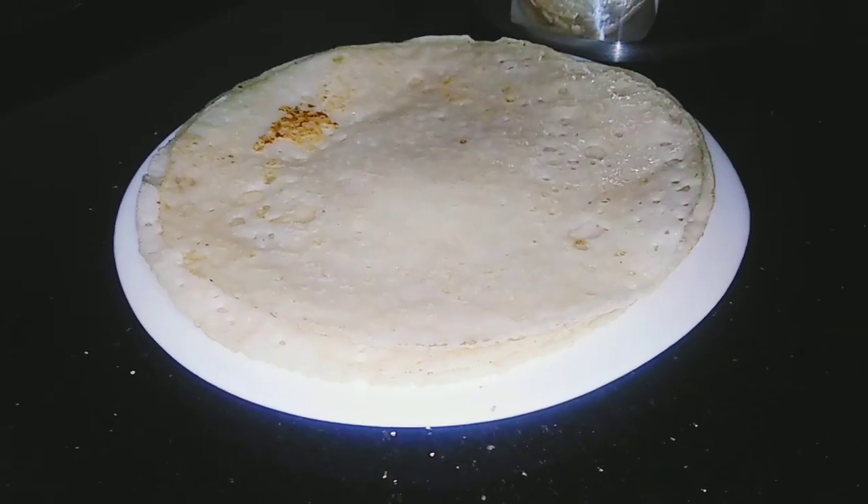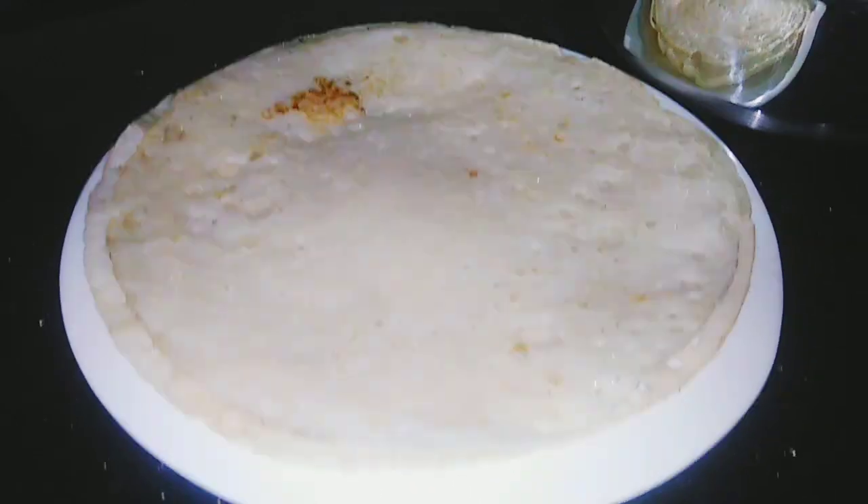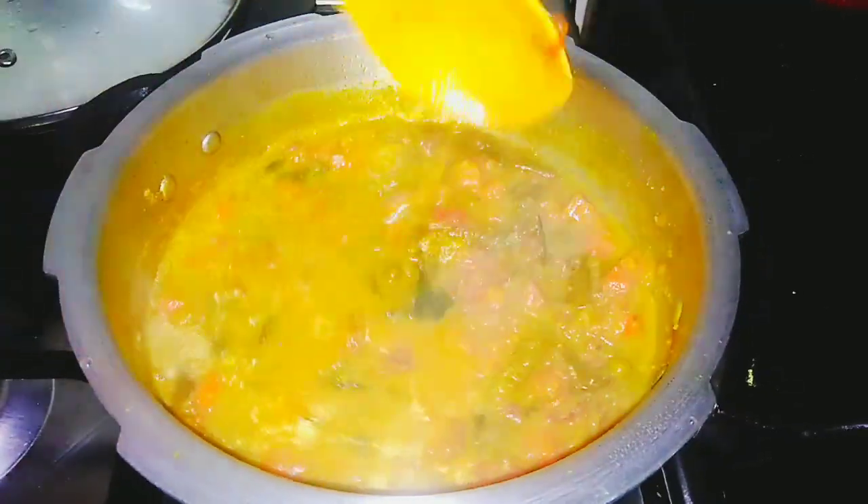Welcome to my channel. I'm here today and I've got a dinner recipe I'm going to eat — a recipe from dinner.